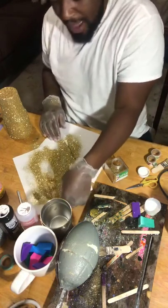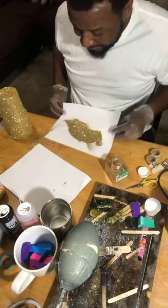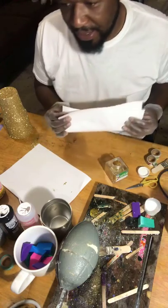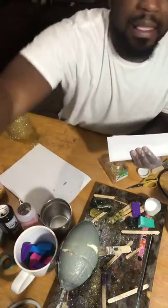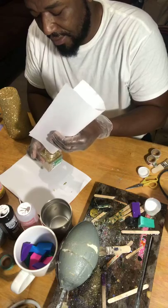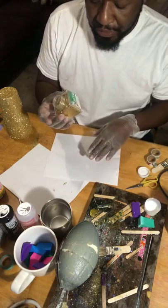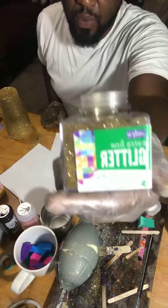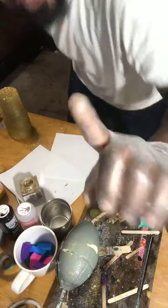I have a finished cup we can see — this one's got the epoxy on it but no label. I like to use the extra fine glitter. As far as what color or type, to me personally it really doesn't matter — it's more of a trial and error, you get what works for you. But I do like the extra fine glitter.